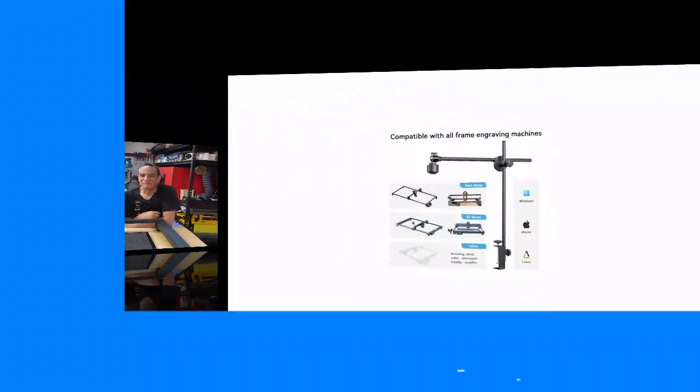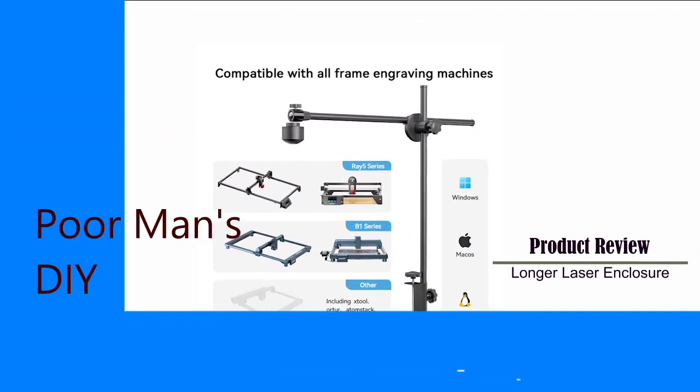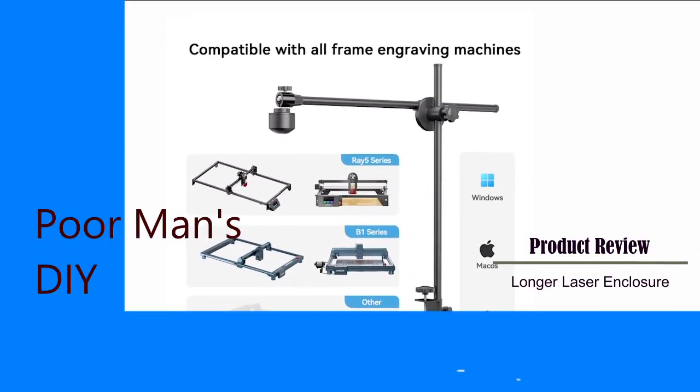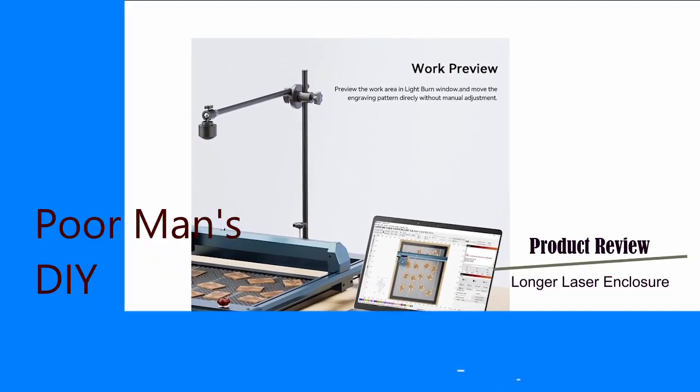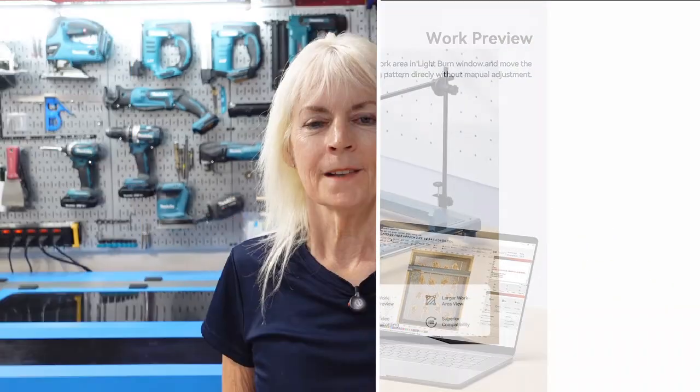Hello everyone, it's Cyber World. Welcome back to another video. I'm Richard and I'm Jennifer and this is our channel we call Poor Man's DIY. Today's video we're going to show you how to use the camera for the Longer B1 laser. Although you don't need a camera for the laser, there are many good benefits, so we're going to go ahead and show you what the camera can do.